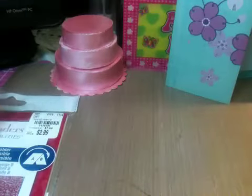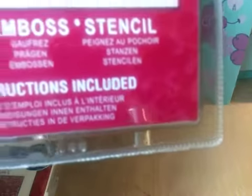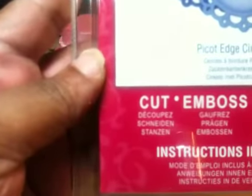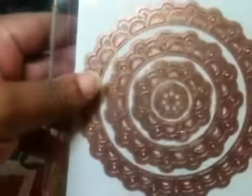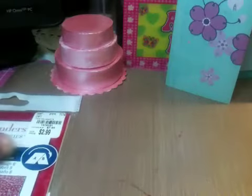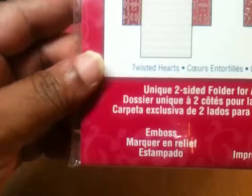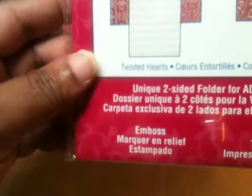And I got this one called Pipcot — I'm not sure if I'm pronouncing it right — Edge Circle. I got this one, and this is what it looks like on the back. I also got an embossing folder which I really thought was neat. This one is called Twisted Hearts. And the other one is like a motif — I'm not really sure what, but that's what it looks like.